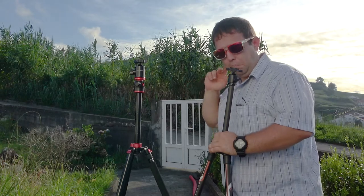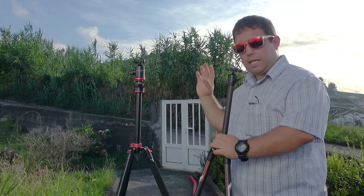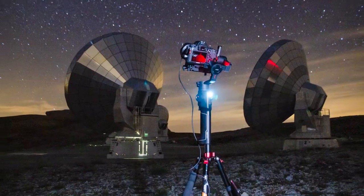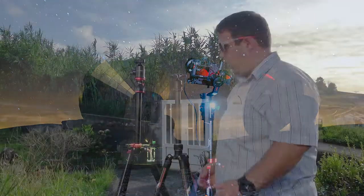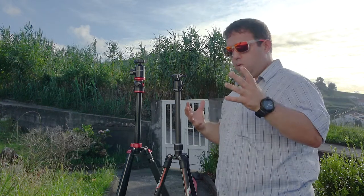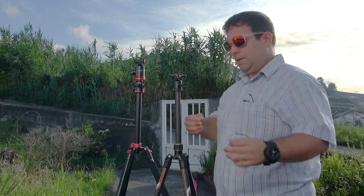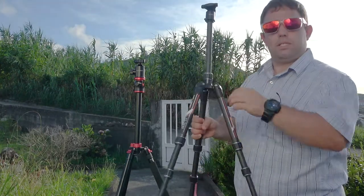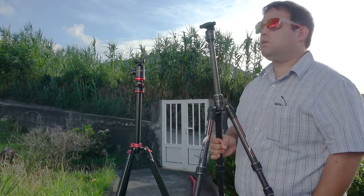KNF did send me one to make a review, but this is the one I actually bought for myself. If you check out most of the pictures I've taken over the past year, I've been using this tripod. So I have to tell you the good, the bad, and the excellent about this tripod.